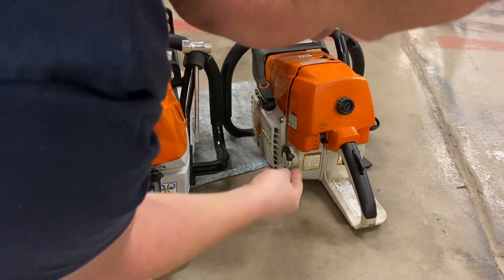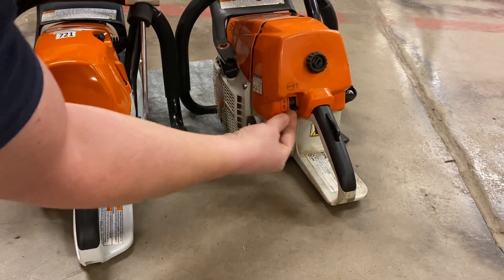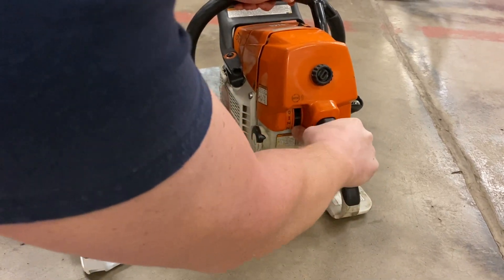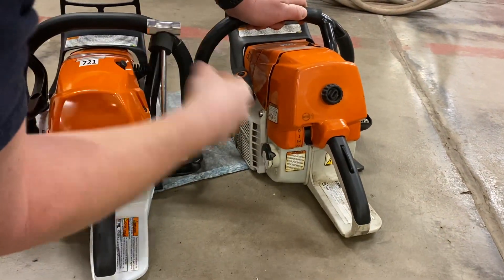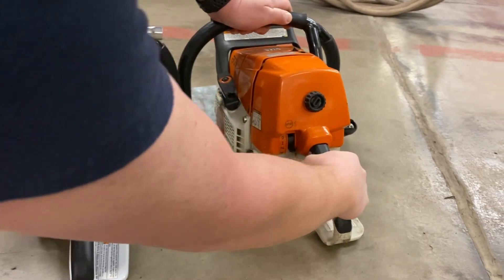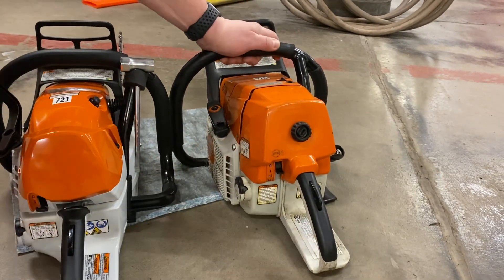You'll remember the old saws had a multi-position switch: off, on, or run. You'd pull the trigger down to full choke, pull it until it kicks over, then move it to half choke and pull it until it starts. Then before it chokes itself out, you would pull the trigger so it's in run and then it's idling there by itself.